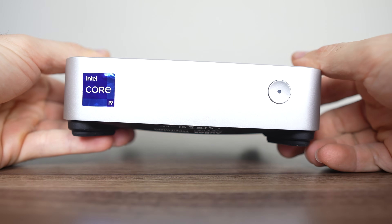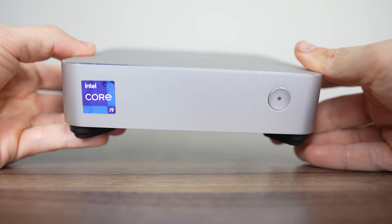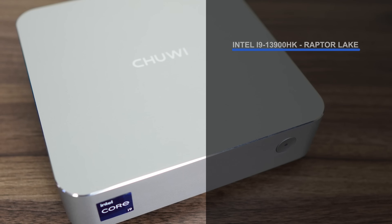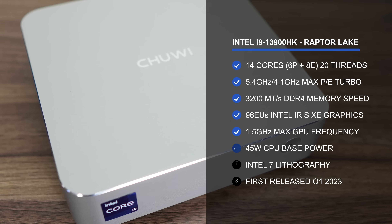The AU box is a bit different from the usual units we come across — it's much wider and has ports on the side of its nice metal case, as opposed to the front. Inside the Intel version is the i9-13900HK, a 14-core CPU with 20 threads, made up of 6 performance cores and 8 efficient cores.